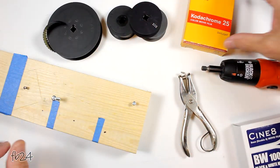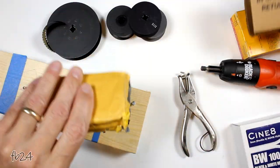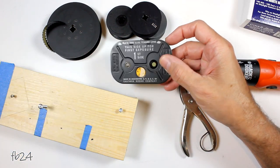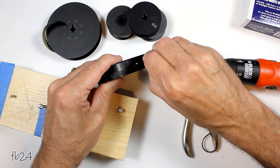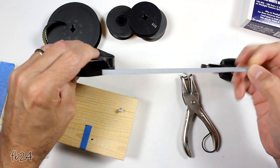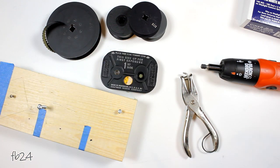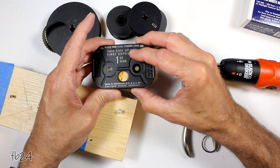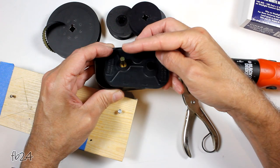Let's move the camera overhead so I can show you exactly what I do to load this magazine — it's empty right now but it won't be in a minute. First thing we do is remove the magazine. The first thing you want to do is pull the tape off the edge. There is a piece of eighth-inch gaffer's tape about nine inches long that holds the lid on — that is the only thing that holds the lid on. It's not like the 16mm magazine cartridge that has two screws.